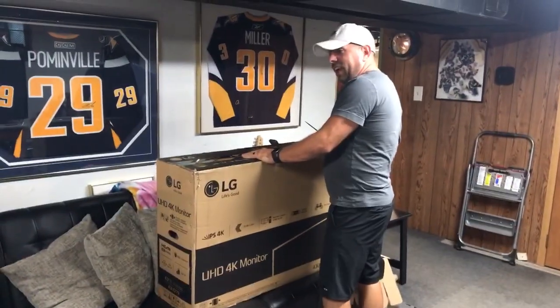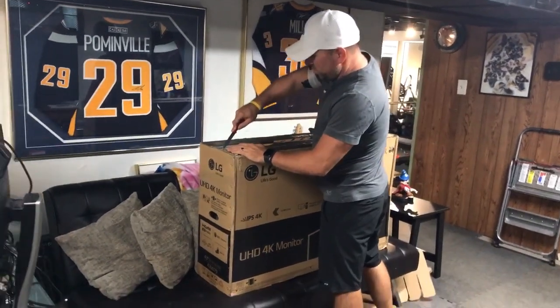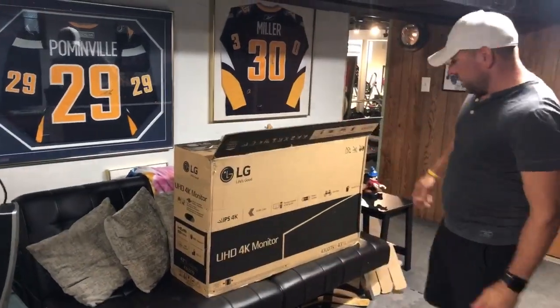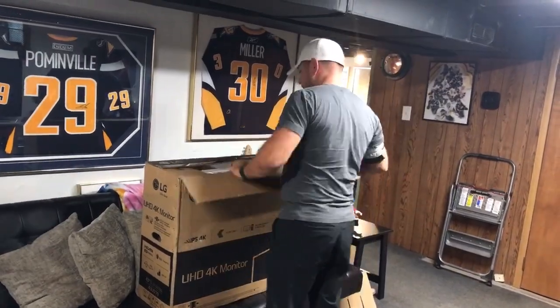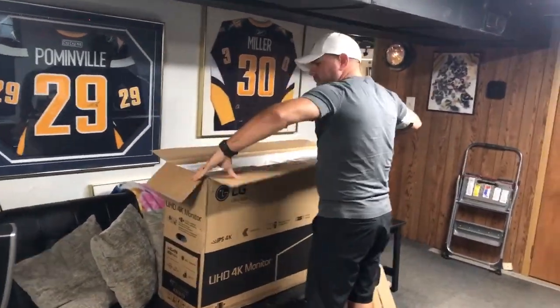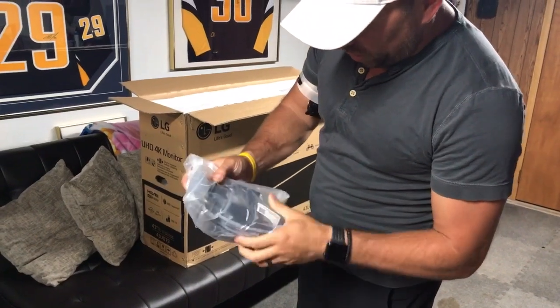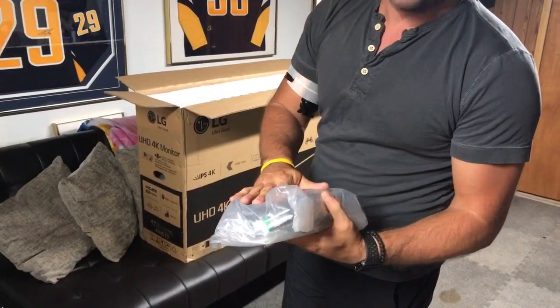Here it is — the big mama right here. It's humongous compared to a regular monitor. Inside we've got cables — looks like an HDMI cable, a power cable, and you've got a remote control, which is neat. We'll go through the contents here in a second.